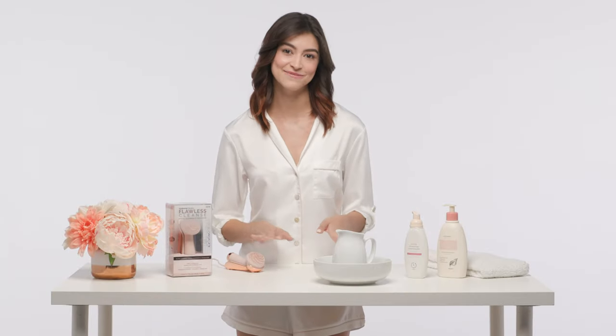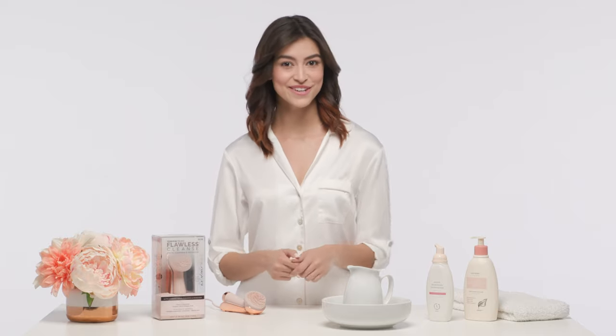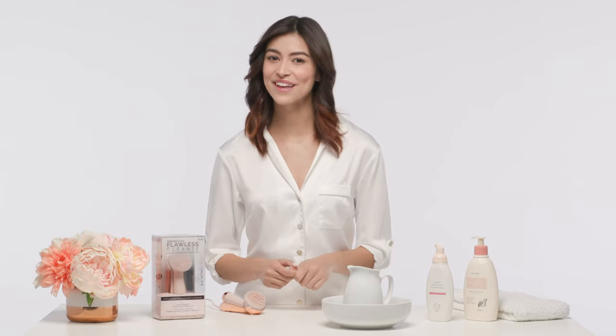That's it for today's Flawless Tutorial. Make sure to come back whenever you need. Congratulations and thank you for choosing Flawless Cleanse. Your face will thank you too. Stay clean out there and don't forget, you're flawless.